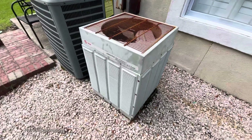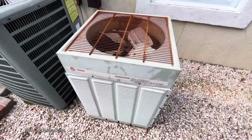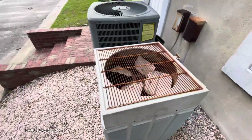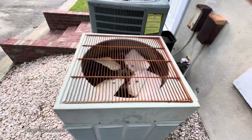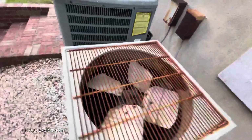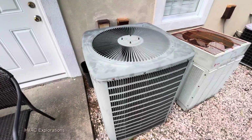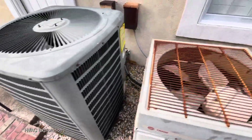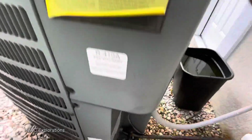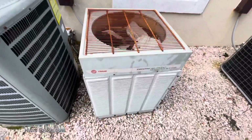Then we have an old Trane heat pump. This Trane's pretty cool.